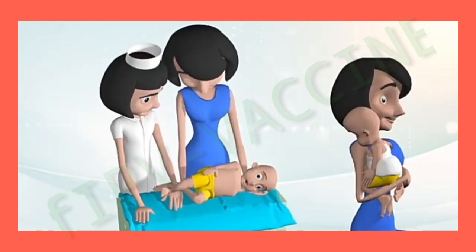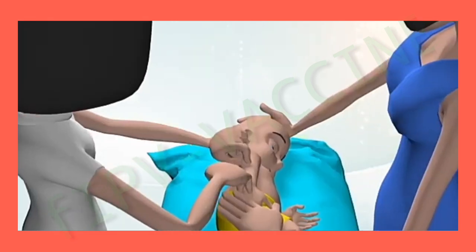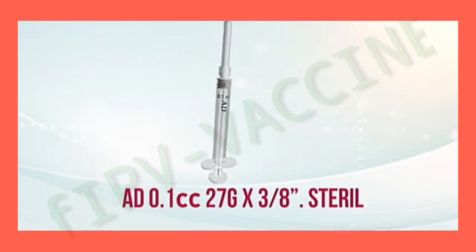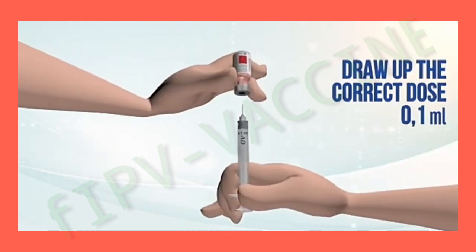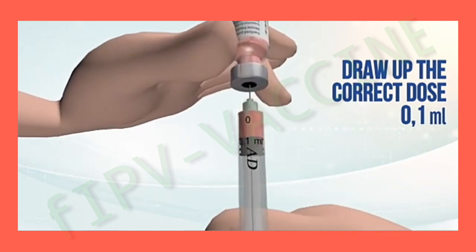Tell the parents the position to hold the child and avoid sudden movements during vaccination. Use a sterile syringe for each application. Take the vaccine out of the thermos and verify that it is the correct vaccine, its expiration date, and its open date. Draw up the correct dose. Return the vaccine vial to the thermos and close it immediately.